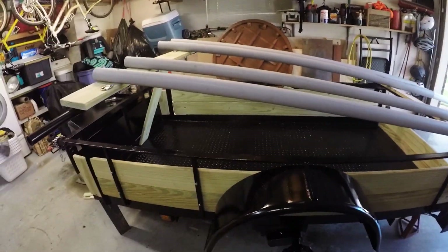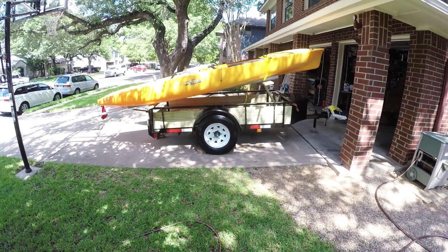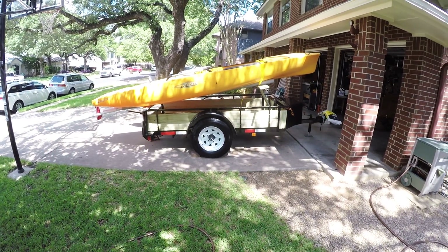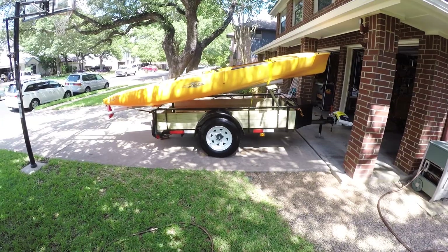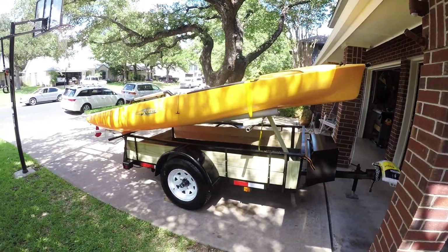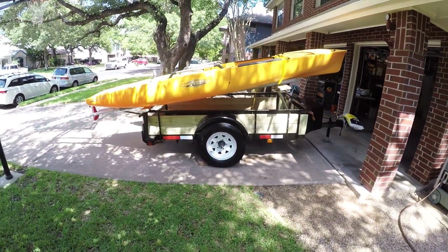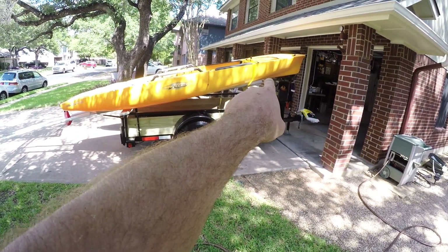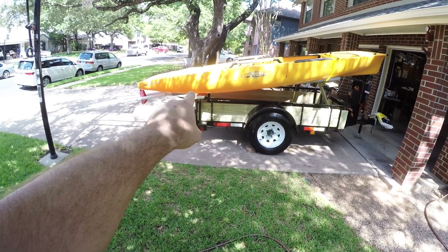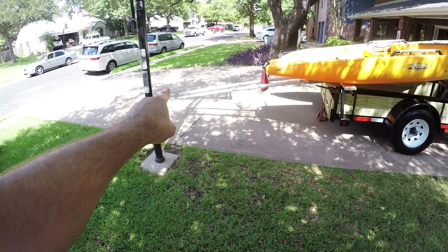Here I'm finishing up the trailer with some fender work, some side runner boards, and some hardware for straps. Here I have the kayaks on the bunks with the front unbolted and then lifted and propped up with a deck board, showing how I think this will slide down into the water at a launch ramp. That's the idea anyway.